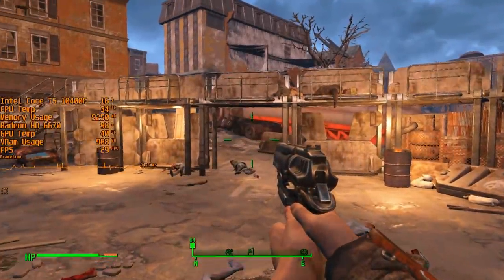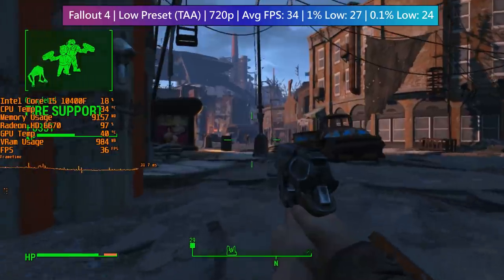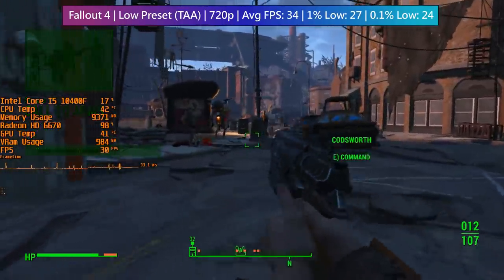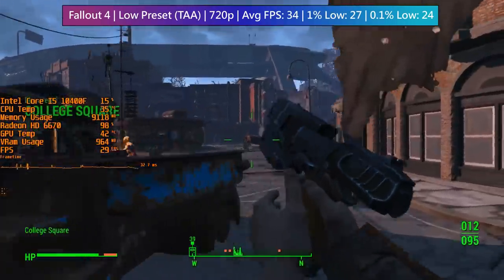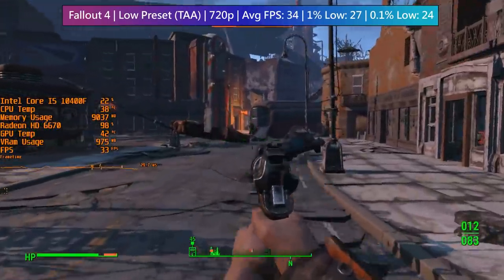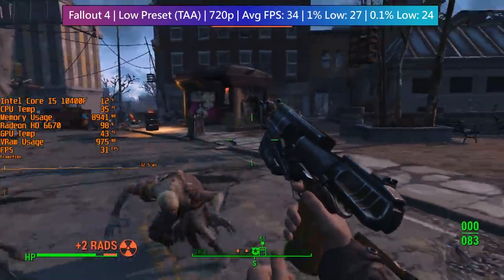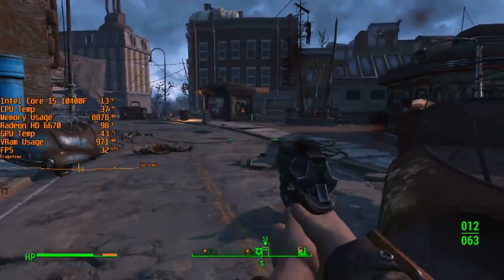The first game tested is Fallout 4, at 720p with the low preset, though with TAA enabled instead of FXAA to eliminate jagged edges. Wandering around the Cambridge police station area, which can be quite system-intensive, frame rates drop when dealing with ghouls, but on average we retain above 30fps — not too bad for a 1GB card. Temperature hovers around 40 degrees, so the small single-fan cooler is more than adequate. VRAM usage is getting close to 1GB, as expected, with frame rates closer to 40fps in some areas.